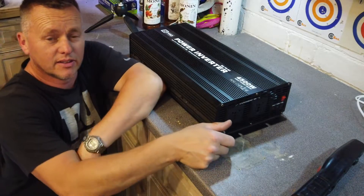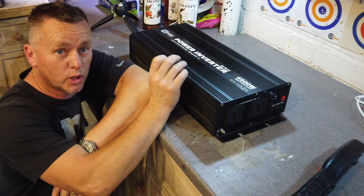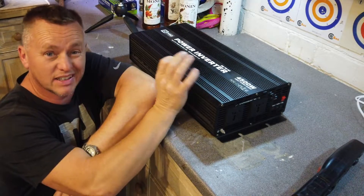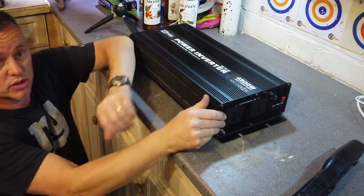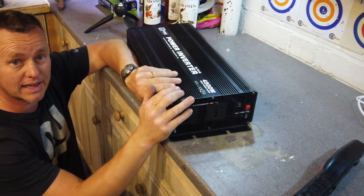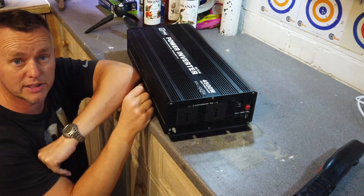We've had an inverter disaster. We powered up the coffee machine this morning — this little beauty runs the machine — and there was an almighty pop, quite loud. I heard it from outside the van, and bang — dead, nothing at all. Absolutely nothing on the light board at the front, just completely dead.